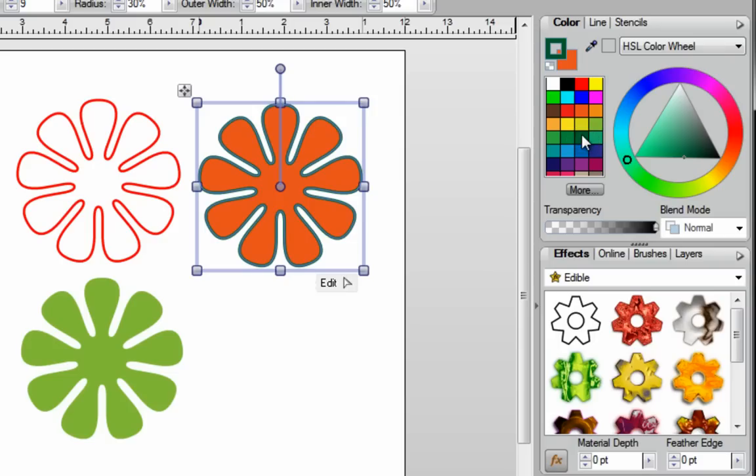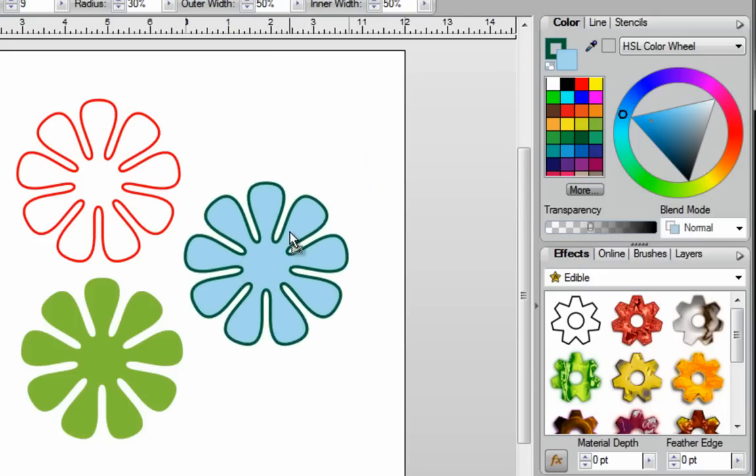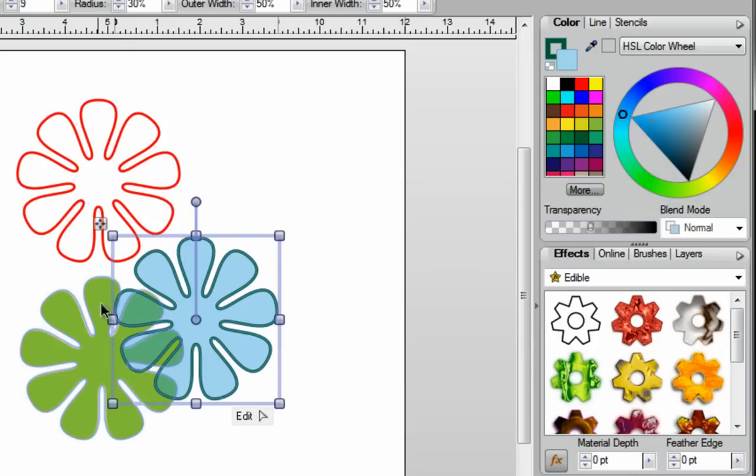If I want to change the color fill, then while my image is selected, I want to click on the fill color and send that to the front so I can see all four corners. Then I just select the color that I want to use. Now if I want to make this a little bit more transparent so that it's see-through, I can go over here to my transparency slider and move it over to the left-hand side. The more I move it, the more transparent this becomes. You can see this is transparent because if I place it over another image, you can see the image underneath it.